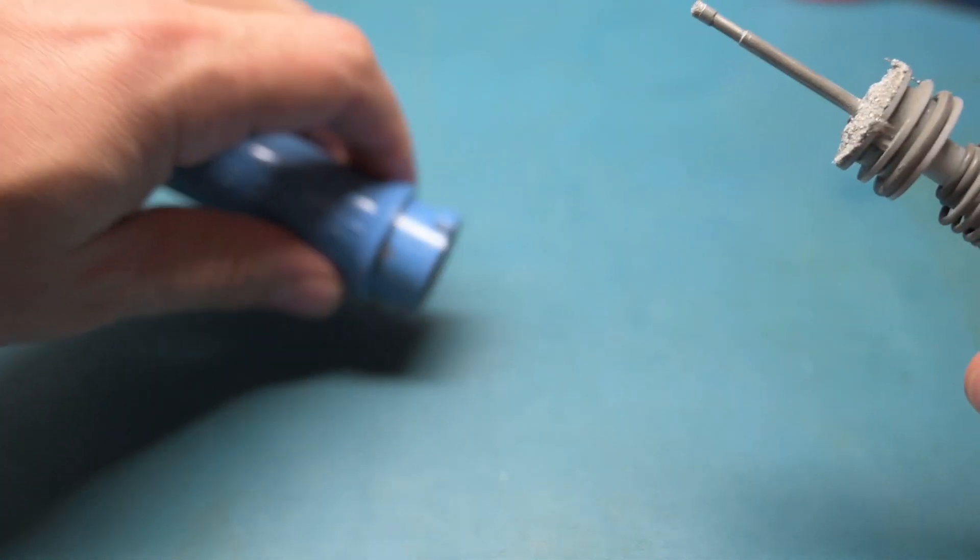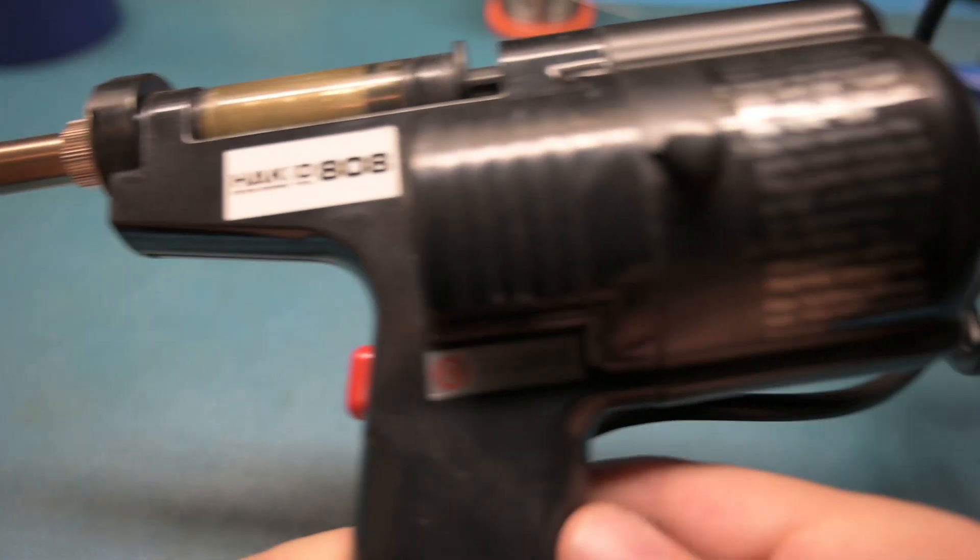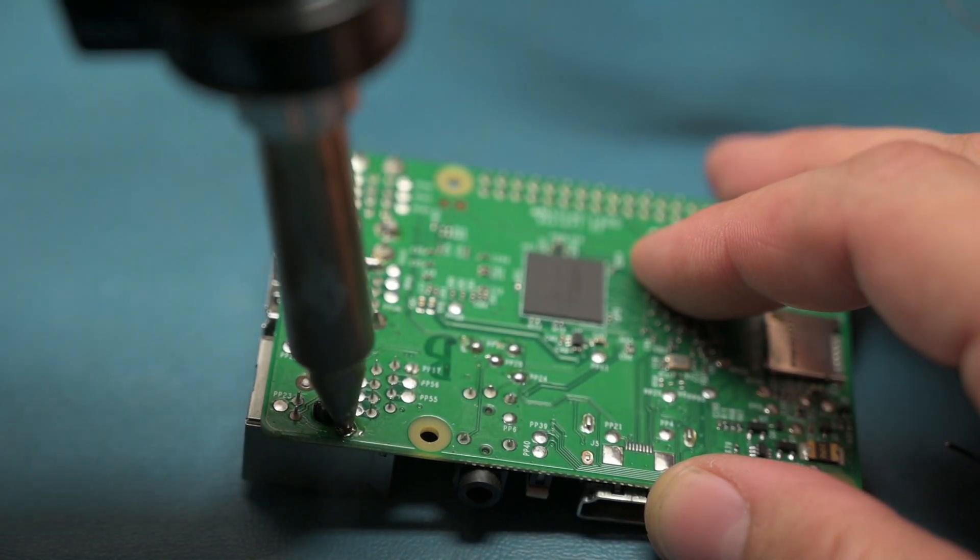Manual desoldering pumps tend to be less expensive and very efficient at removing solder, though you have to clean the solder out of them every once in a while because they do fill up. An automatic desoldering gun is a very nice tool if you have a lot of solder joints to remove. The downfall is they tend to clog up and can overheat the joint if you stay on them too long. I would suggest the automatic one if you don't have a manual one, but a manual one is great if you're just doing a couple of removals.